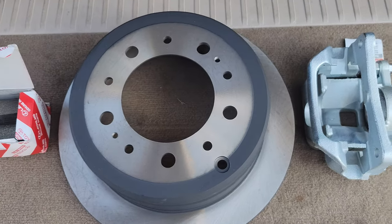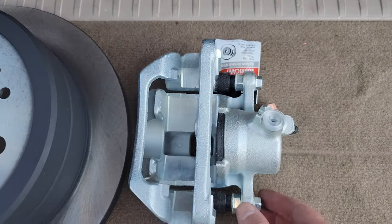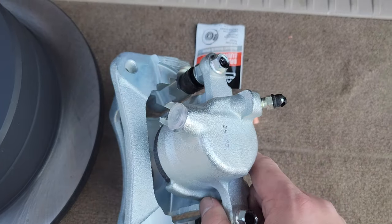Hey guys, today I'm going to show you how to do a complete rear brake job on a 100 series Land Cruiser or LX470. I'll break down all the steps to make it as easy as possible.